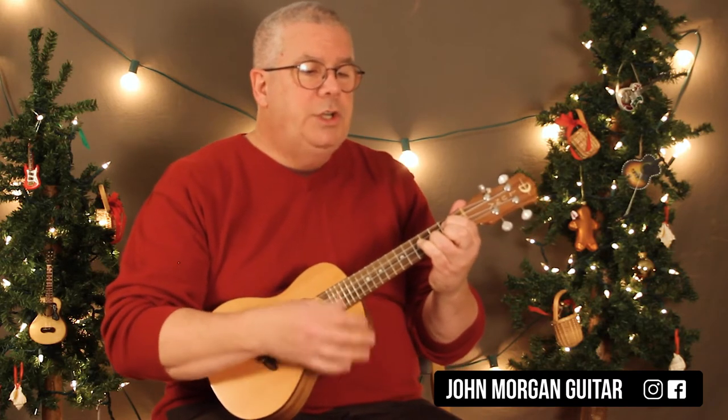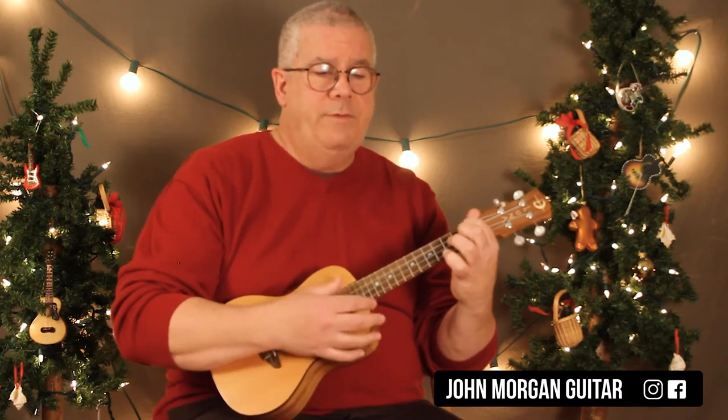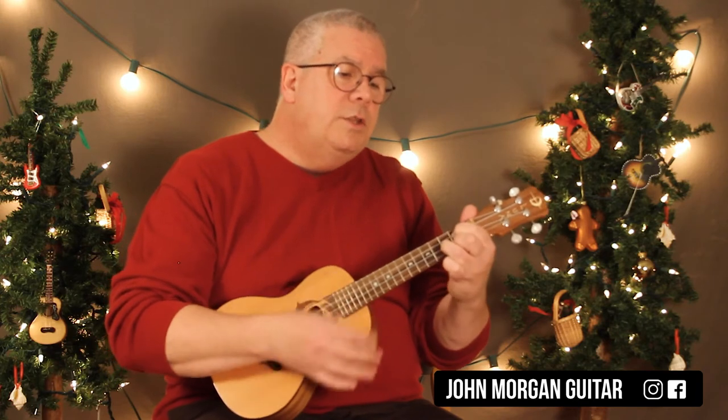And then the jingle bells part is G, G, G, G — then D. And then C for one bar, G for one bar, A7 for one bar, and then D7 for one — G.